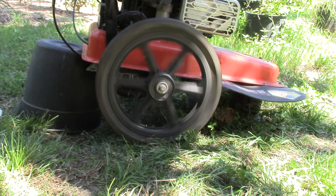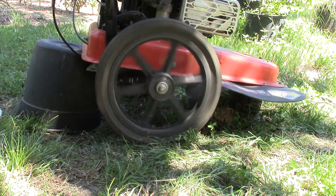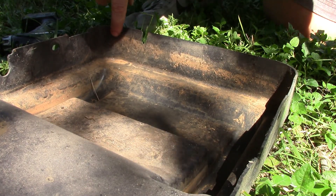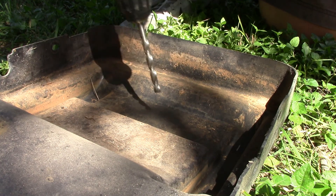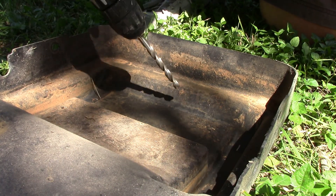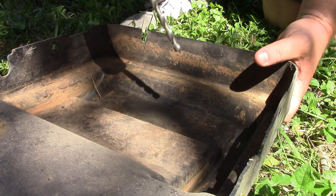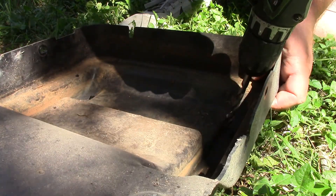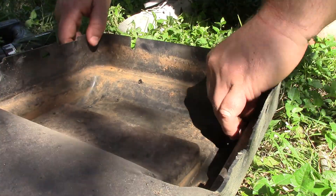To loosen everything up I set the back end on a bucket and rigged up the handle so it could spin on its own and loosen things up. The bottom of this pan is solid — there's not any drain holes in it, and that looks like a water line to me. So I'm just going to pop a couple holes in it. I'm going to keep them towards the back, because the front is going to be shooting all kinds of clippings and I don't want to fill this up. That's probably why they didn't put holes in it — to keep it clean. But I just don't want any more rust problems.